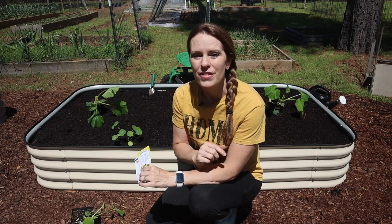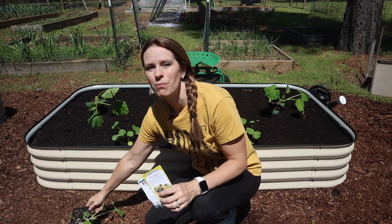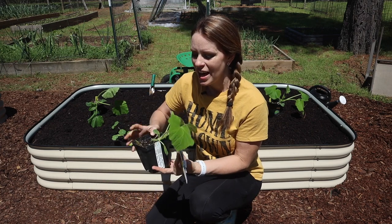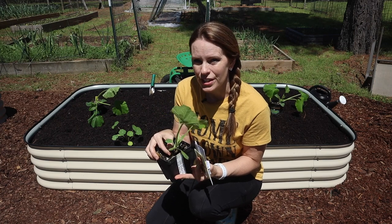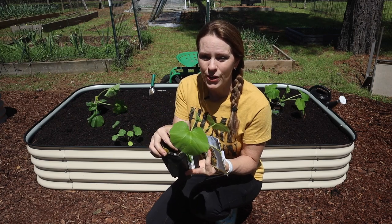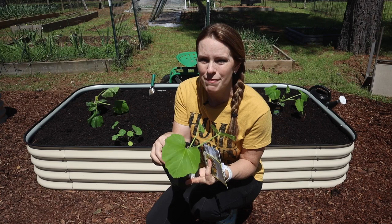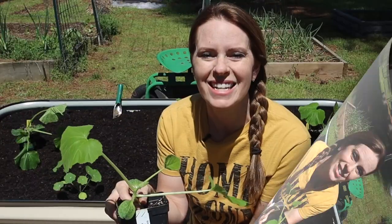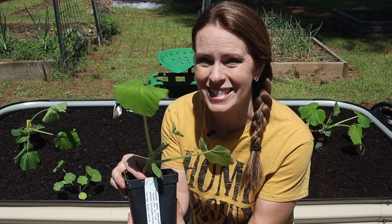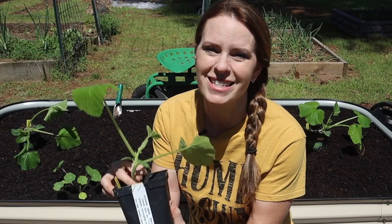But there are some reasons that you might want to get a head start and begin your seeds indoors. I'll talk about why I've started to do that, and I've also learned there's a trick to making sure that your transplants take off successfully. Today I'm going to show you how I started these seeds indoors, the things I did to ensure they would transplant well, and today we're going to put them in the garden.